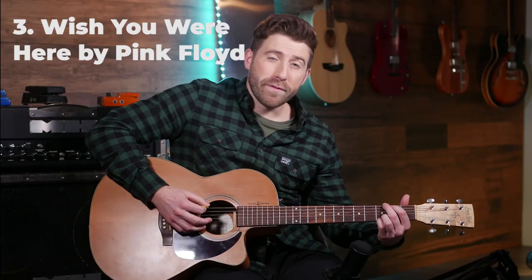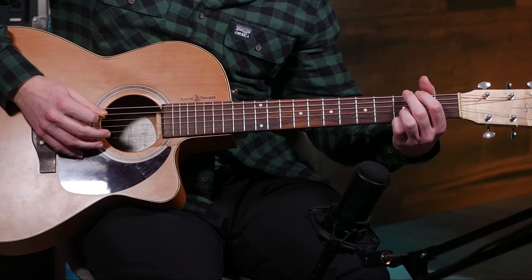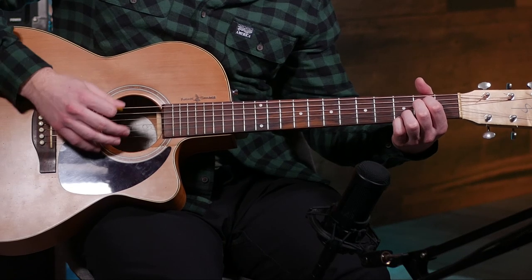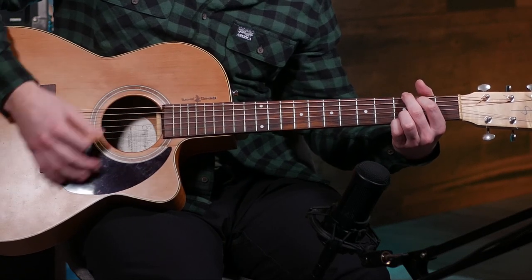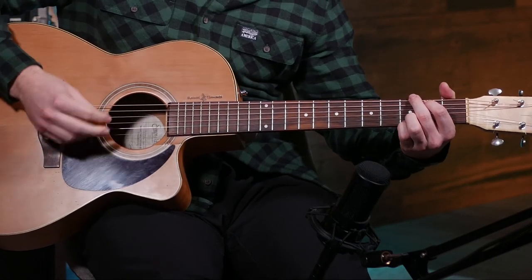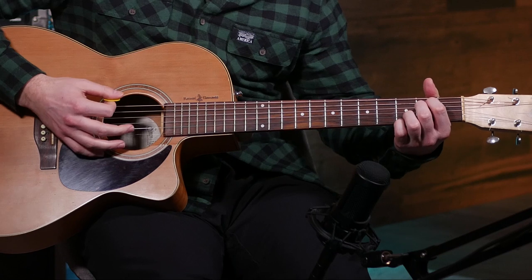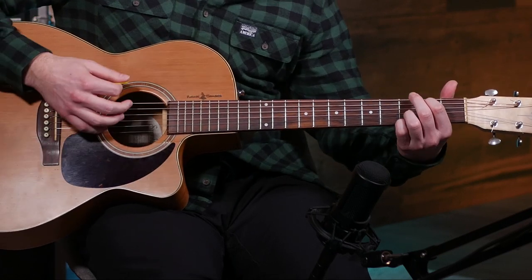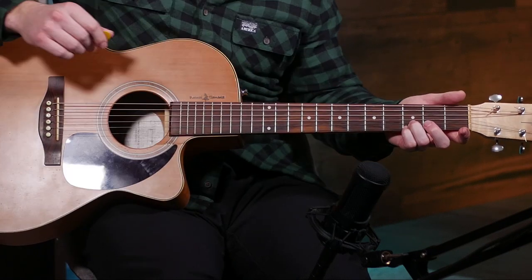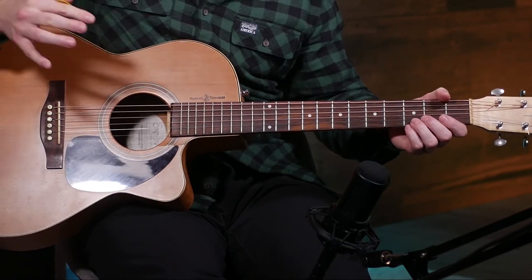Next up is Wish You Were Here by Pink Floyd. I'm just gonna teach this section here — it's a great one to practice strumming and then switching to precise picking and then going back and forth. So starting off here, we're gonna be going from our E minor seven as a first chord, and our second chord is gonna be a G. Between these, we can keep our third and fourth finger on the exact same spot the entire time throughout this riff, which is gonna really help bring everything out nicely.